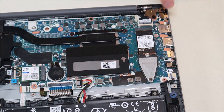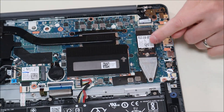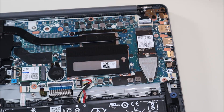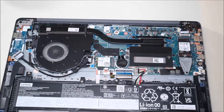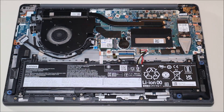Over here you have your solid-state drive. This is not a hard drive in this computer — it's a solid-state drive, very small, very easy to replace. You would just unscrew it there and pull it out of that port to replace it. The RAM in this computer, as you'll notice, is also nowhere to be seen. It's also integrated into the motherboard — just like the CPU, it cannot be easily removed or replaced.